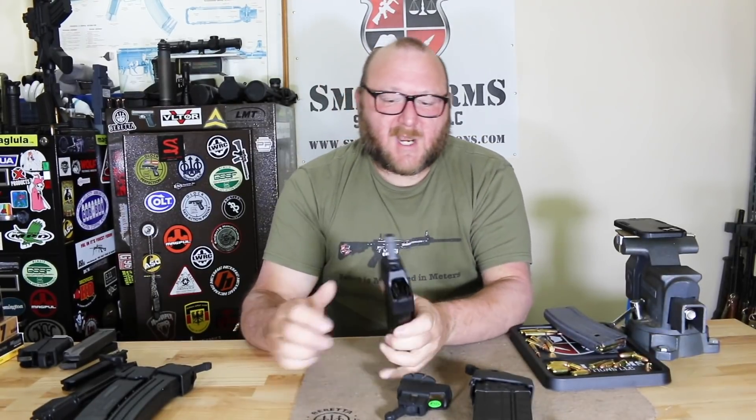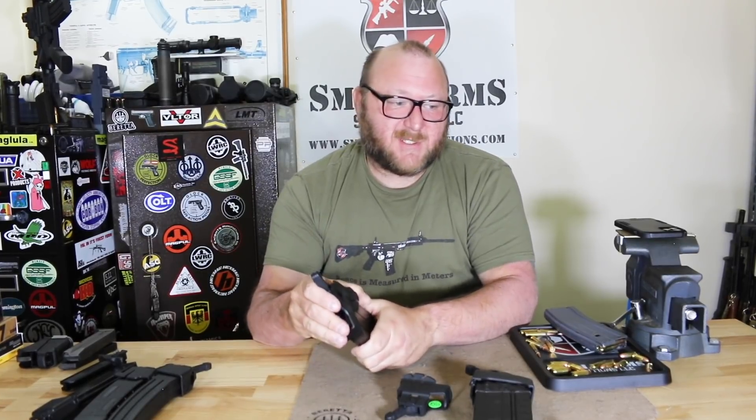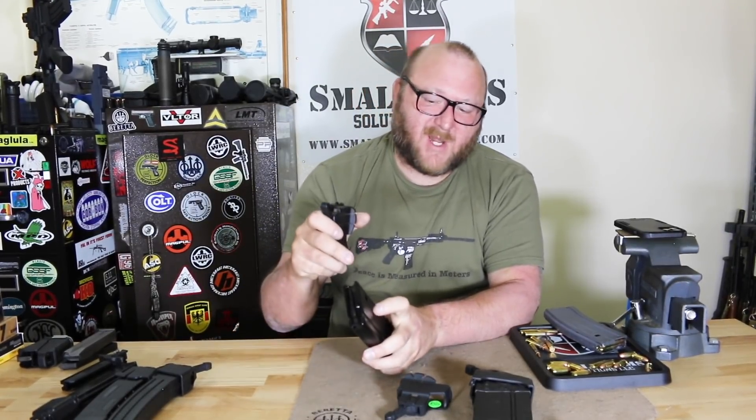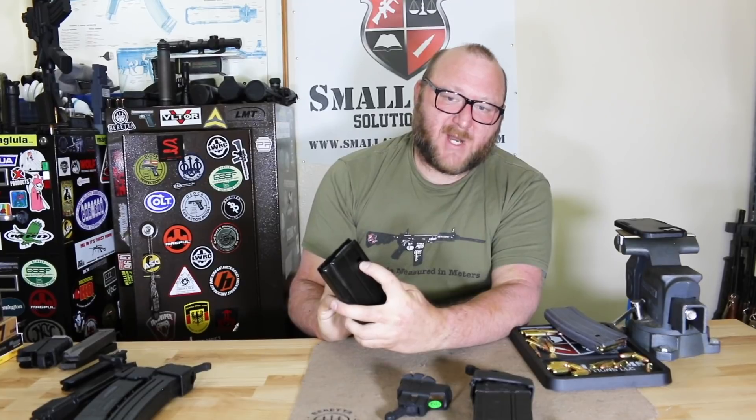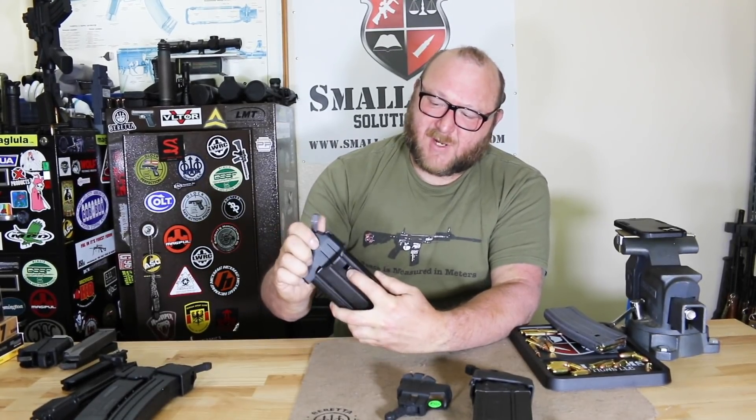Next is for the SCAR. The SCAR is basically a FAL magazine, but the difference is in how it engages: instead of having the front notch, it has a notch very similar to the AR-10/M16 type that just drops right on the top.